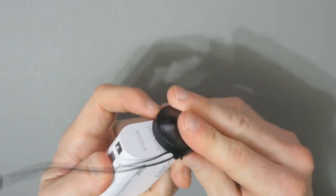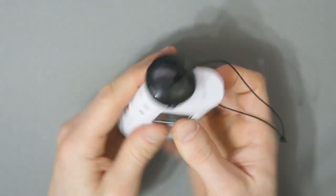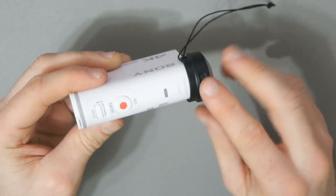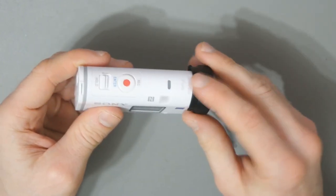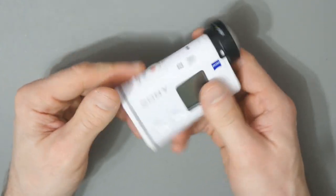It clicks on like that — you just push it in and it clicks on. The thing is, even without the lock mechanism this is quite secure. You'd actually have to physically pull it off to get it off.